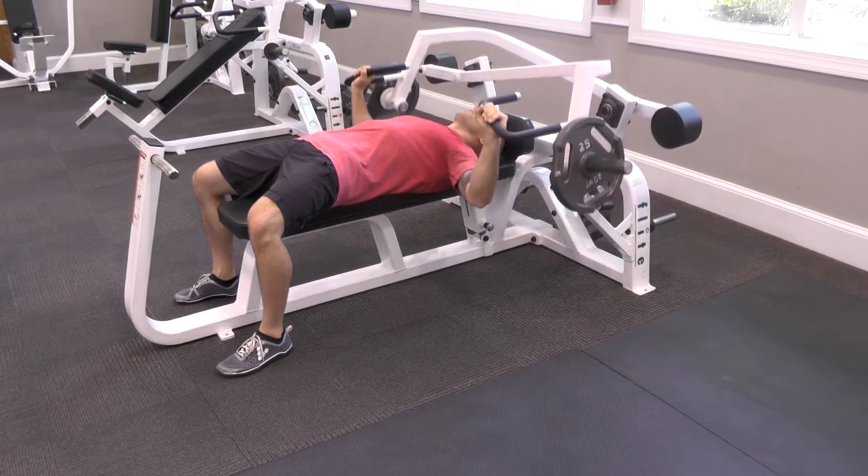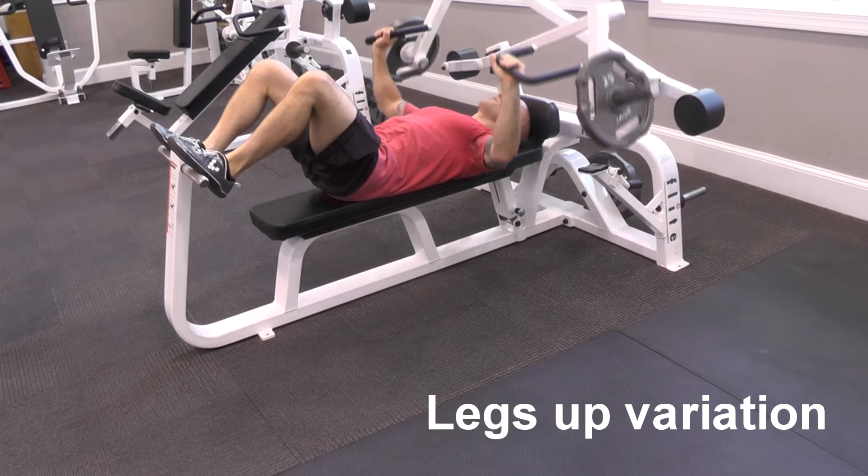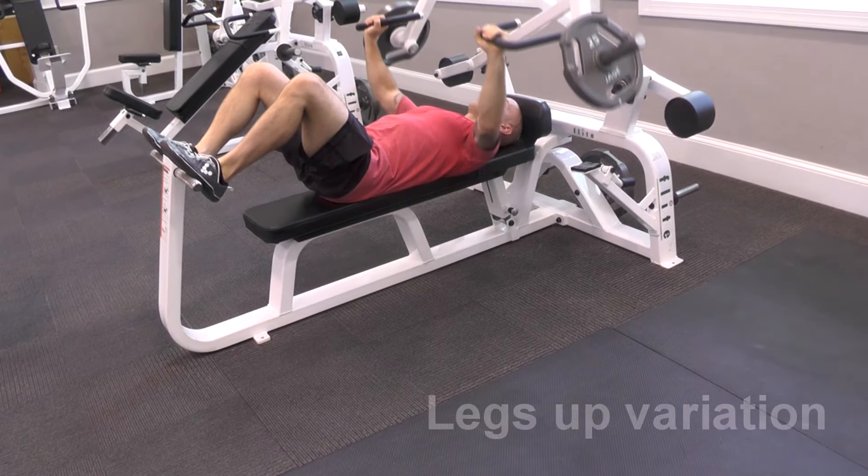If this position is not comfortable on your back, you might try placing your feet on the footrests.